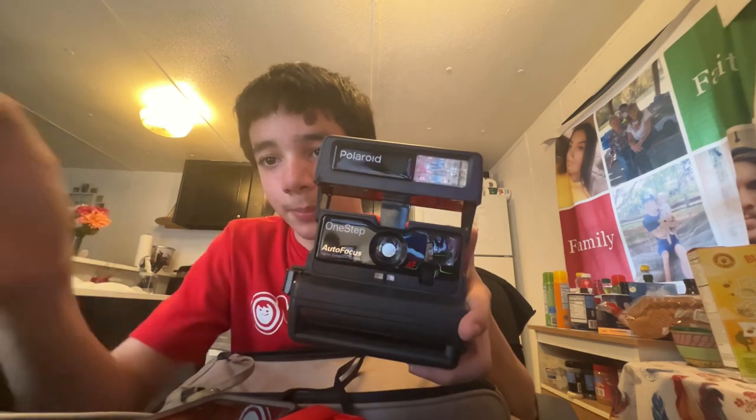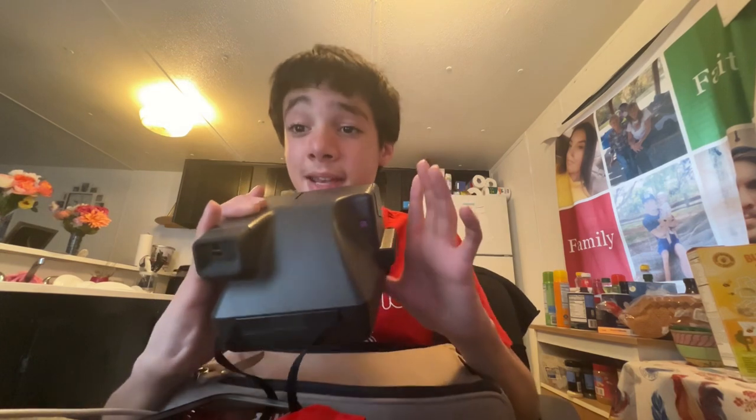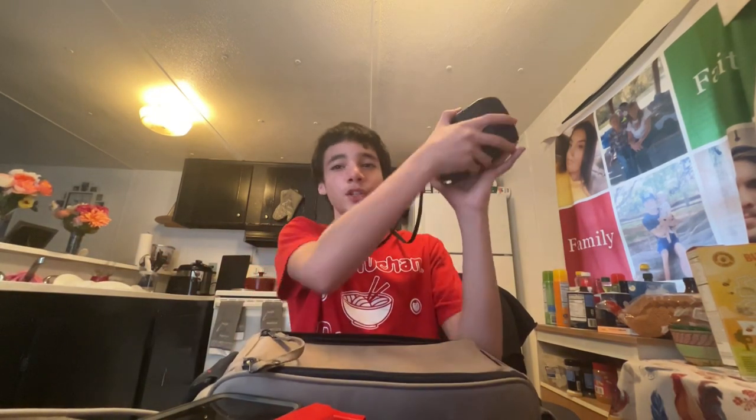To know how much film you have left, look through this little window. It's gonna say 10 but the film actually comes with 8, so just subtract by 2 every time you look through that window. It's not that big of a problem. It's a pretty heavy piece of tech.